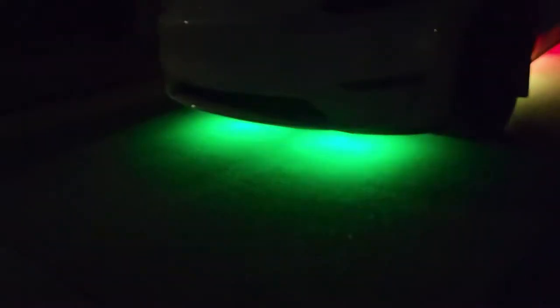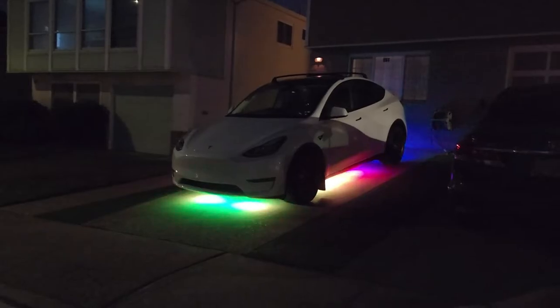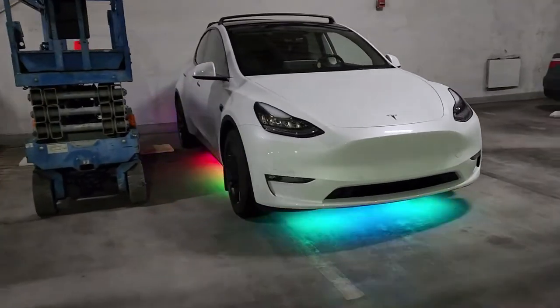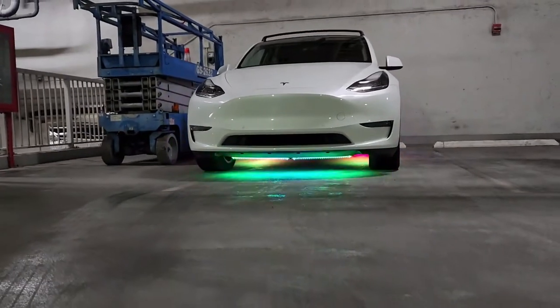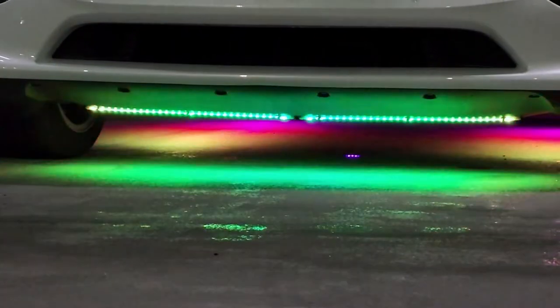And then I'm going to turn it back on. This is what it looks like after the install. The only problem is that you can see the LED bulbs themselves if you're further away, like right there. And you don't want to be able to see that.